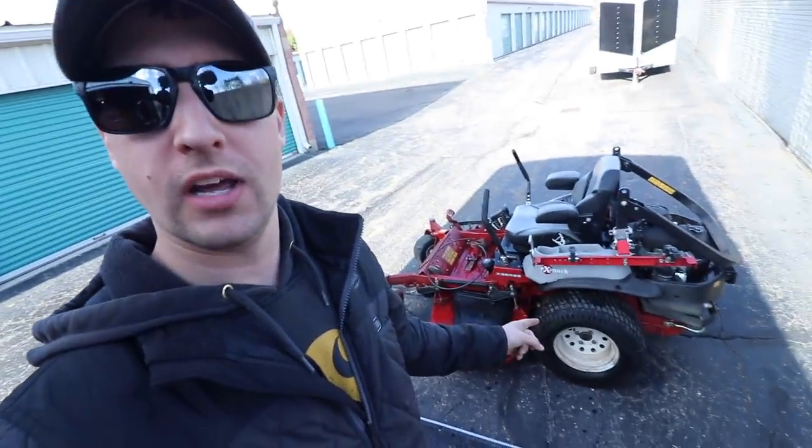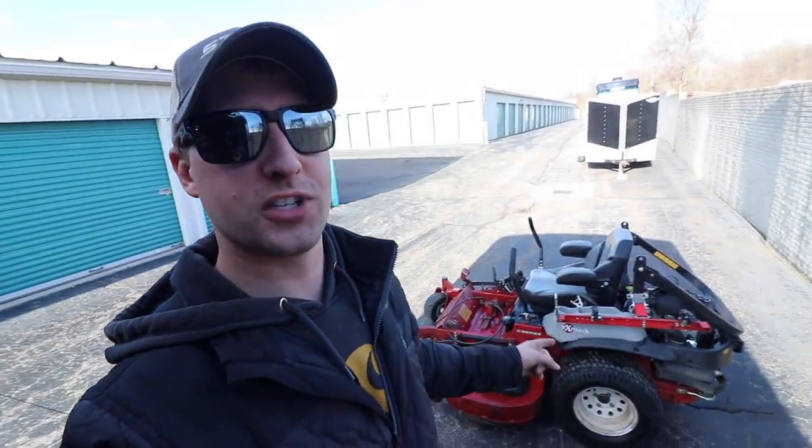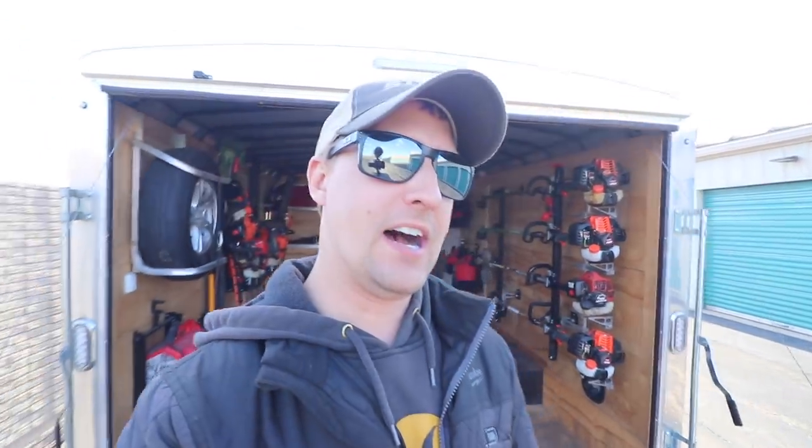What's up guys? It's Brian here, Brian's Law Maintenance. Today I'm going to be doing a quick little walk around and review of the Exmark Laser Z X series. This one's got 1,400 hours on it. I'm actually about 20 minutes away from dropping it off at my dealer. We're picking up our brand new Laser Z X and we're also going to be picking up our Star S, which I'm super excited about.